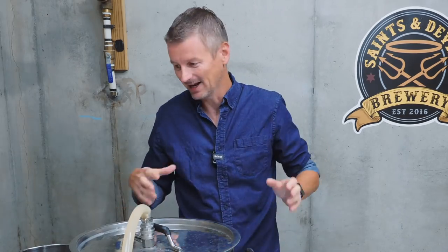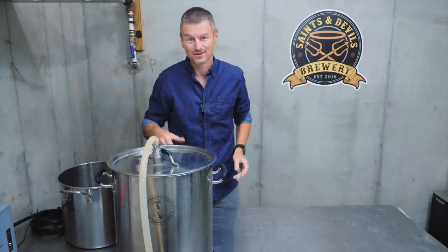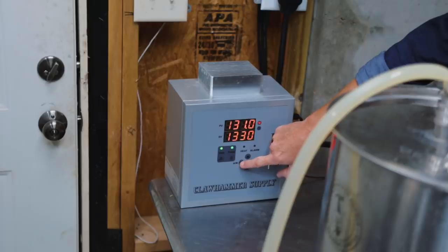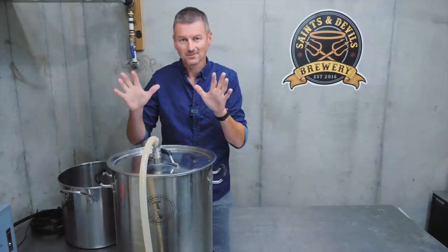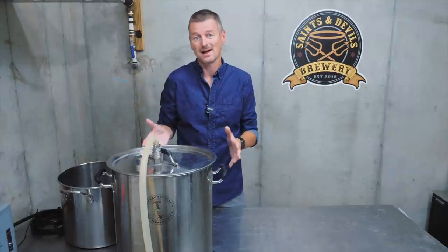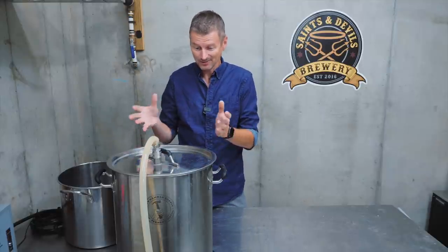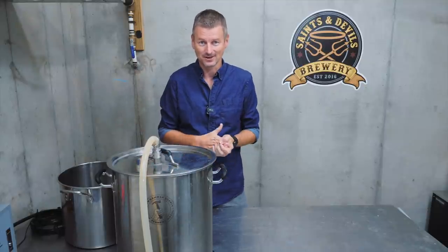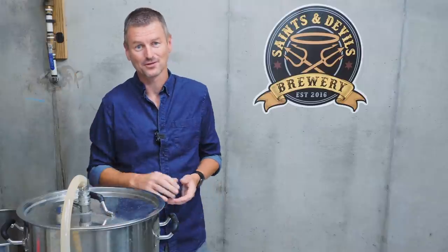Having an electric brewing system makes step mashing so easy — I don't have to heat up extra water or anything like that, I can just press some buttons. I'm setting my temperature controller to 153°F. I'll maintain this for about an hour, keeping an eye on my pre-boil gravity. When I get to 1054, I'll know the mash is done. At that point I'll do one more temperature adjustment — the mash out at 168°F or 76°C — and hold it there for about 10 minutes.